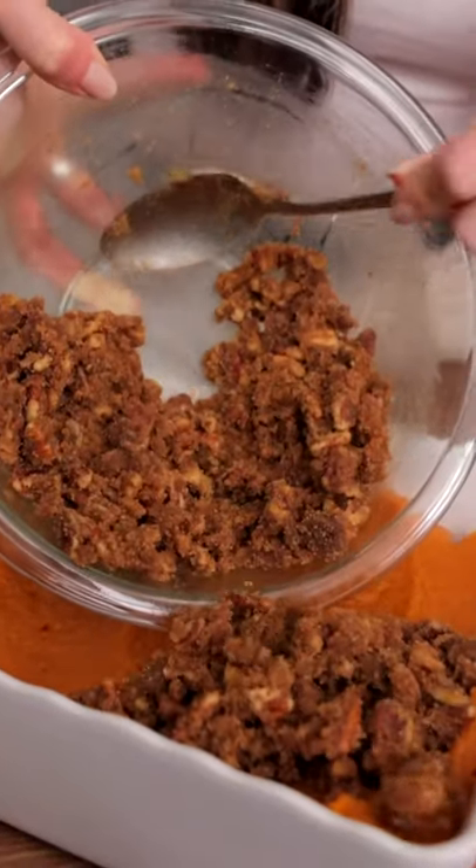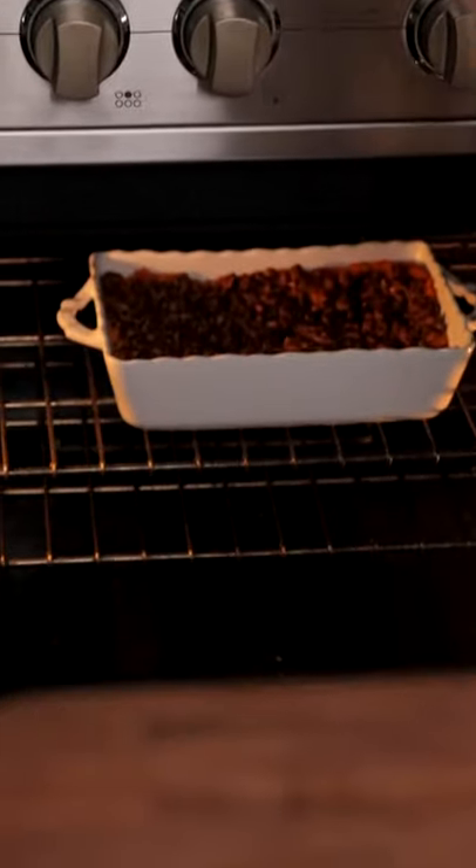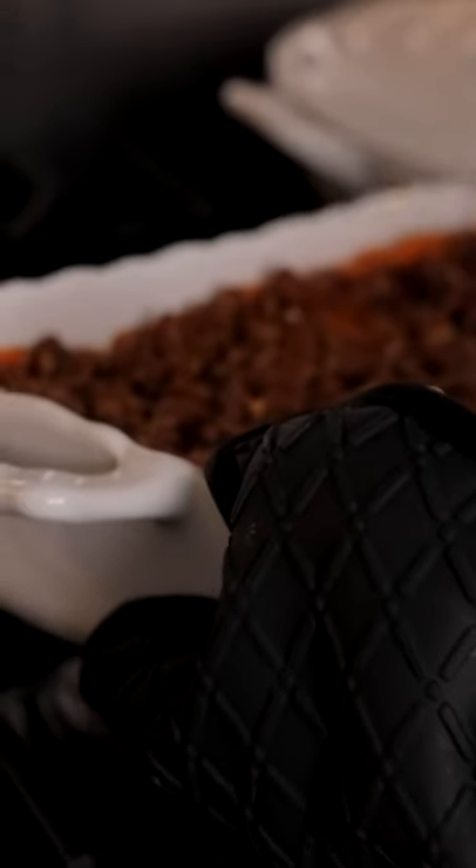Now we're going to add our mixture into a greased pan with our topping, and then we're going to be baking it at 350 for 30 to 40 minutes.